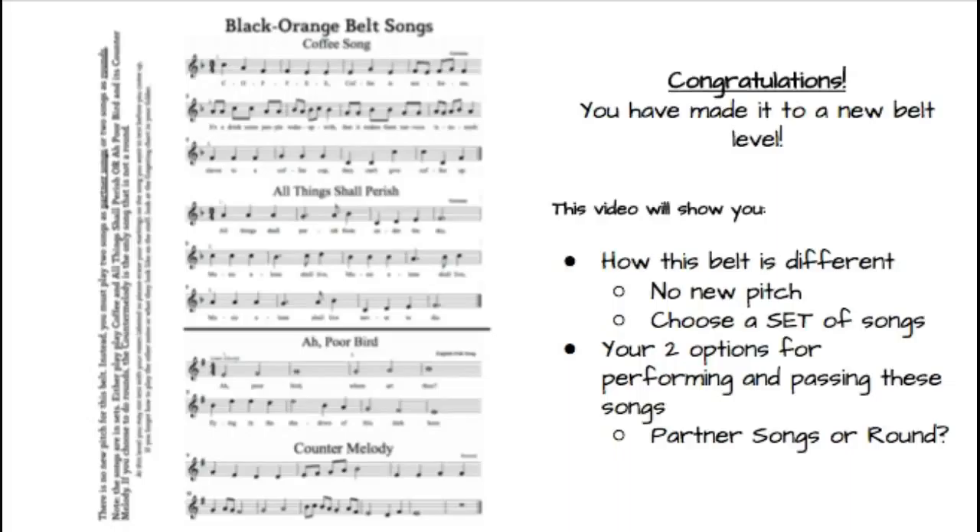Hello, Mrs. Prowl here and welcome back. Congratulations, you've made it to a new belt level and now you're looking at black orange belt songs.